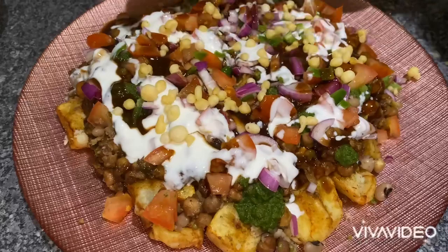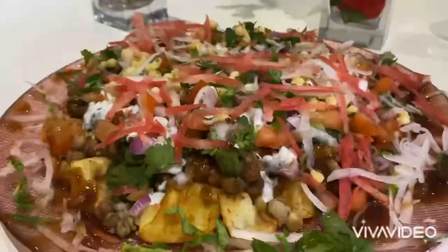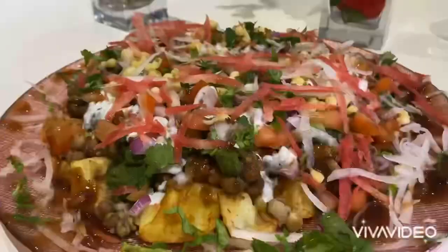A few spoons of yogurt. I'm just pouring on some crispy soaked boondies, chopped coriander, white radish, and some red carrot grated. So here's the final dish — the potato and lentil chaat.